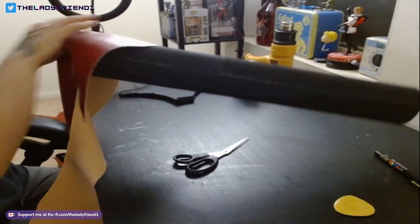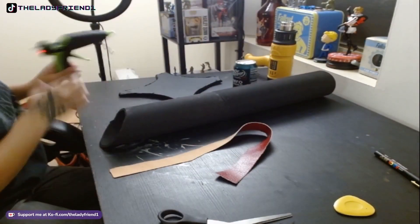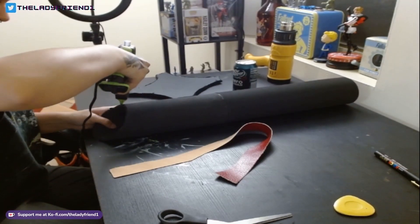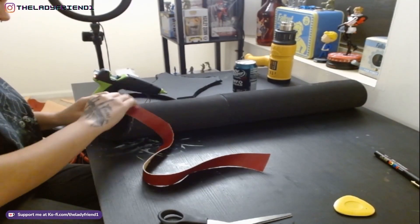Now I'm taking some red pleather and measuring out to wrap around the top as trim for the quiver. I'm cutting it and hot gluing it, and also adding some super glue to secure it in place.